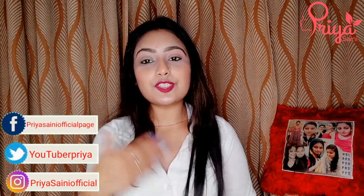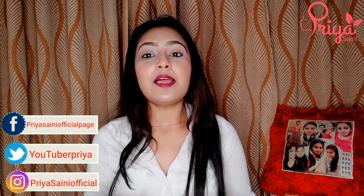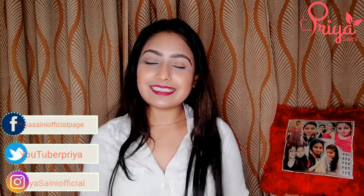I hope you like this product. If you liked this video, please like and share it. Don't forget to subscribe to this channel and follow me on social media. Until then, take care. Namaste, bye bye.